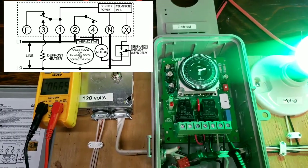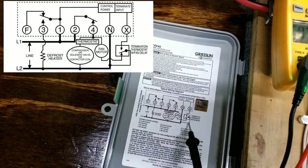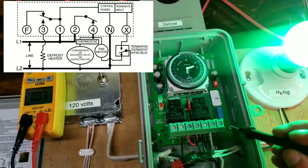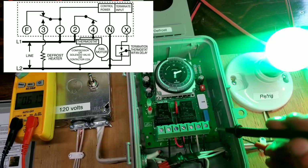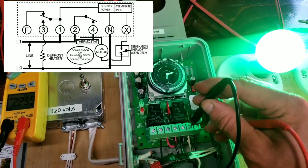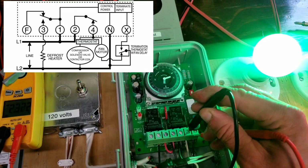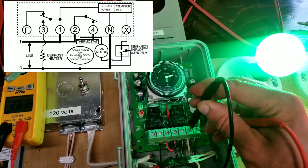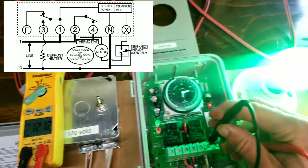Let's check our X and neutral terminals — that's our termination switch, which corresponds to the red wire and brown wire inside that switch. Right now we should have voltage because that switch should be open. The unit has been running, it's cold, and the fan delay is not activated. The fan delay wires — red and black — should be closed, while red and brown should be open. So right now we have an open switch and a potential difference of 120 volts, which we do.